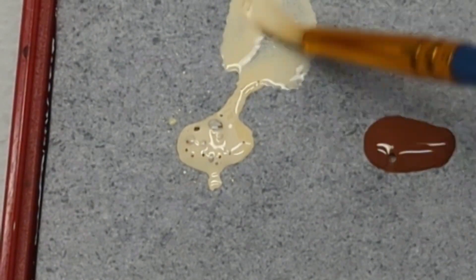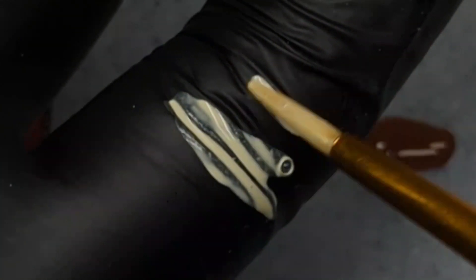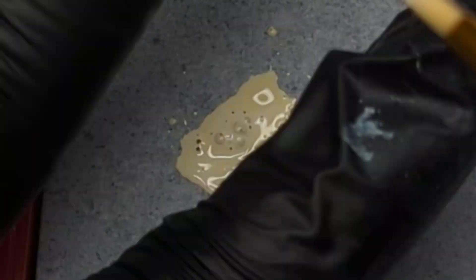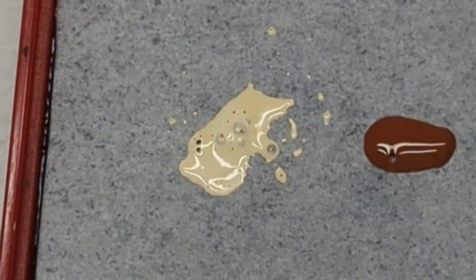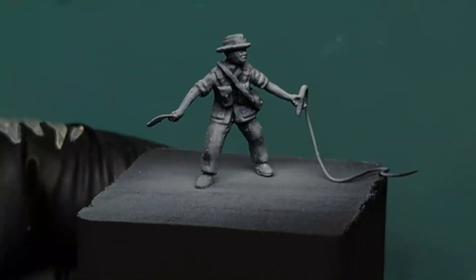Ideally you don't want the paint to be too wet or too dry, so you have to do a little bit of trial and error. This is something you have to practice on your own until you find that sweet spot of consistency that allows you to apply paint thick enough to stick on the model but thin enough that it won't clog all your details.